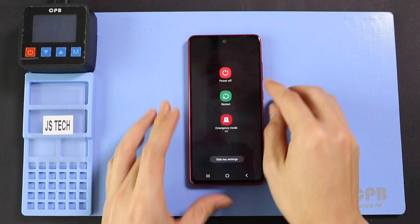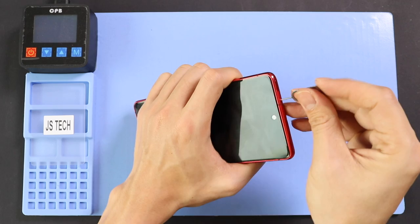Hi everyone, welcome back to Gear Door. Today we will show you how to replace the camera lens on the Samsung Galaxy S20 FE edition.